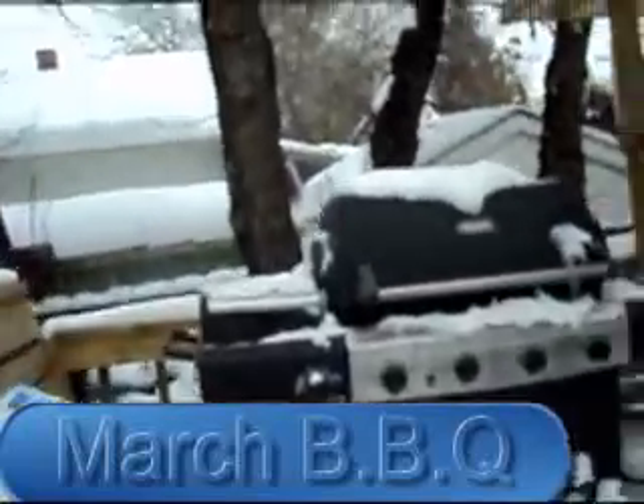Hey guys, it's a beautiful winter's day. It's probably one of the warmer ones we've had in a long time. I'd like to do some barbecuing.